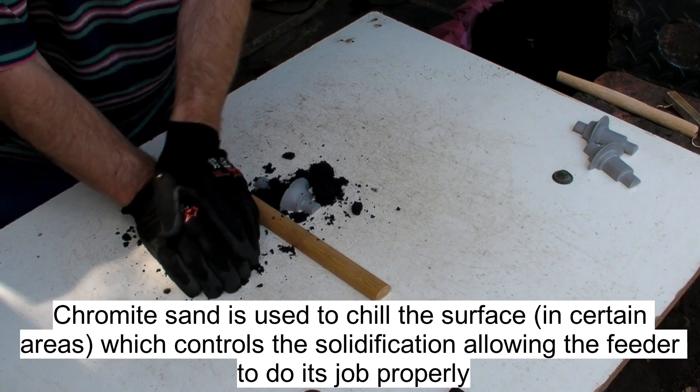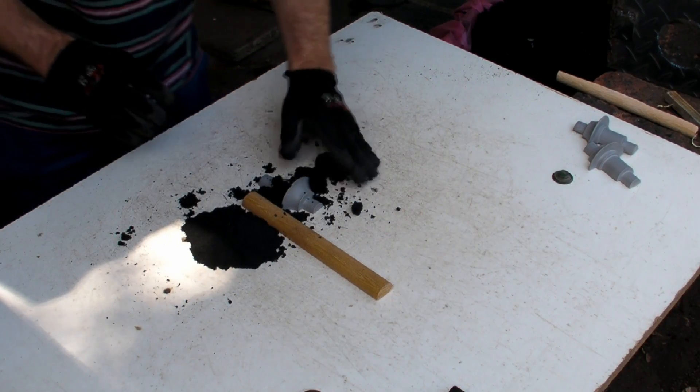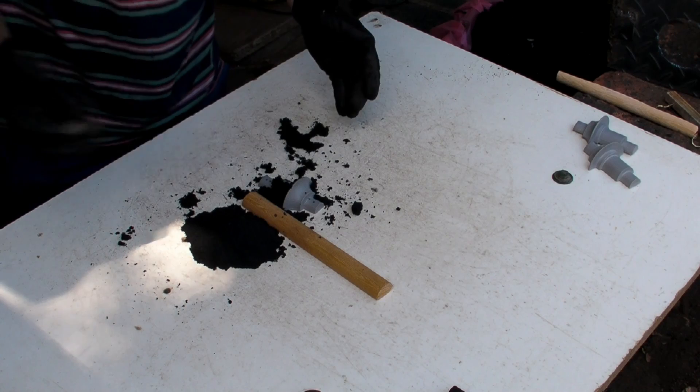If you cast a little bit too hot — and I'm going to be casting brass — brass is a bit of a bugger. If you cast too hot, you can actually feel it's a lot heavier than normal sand.